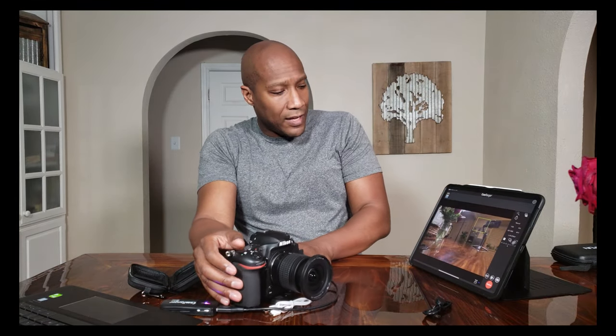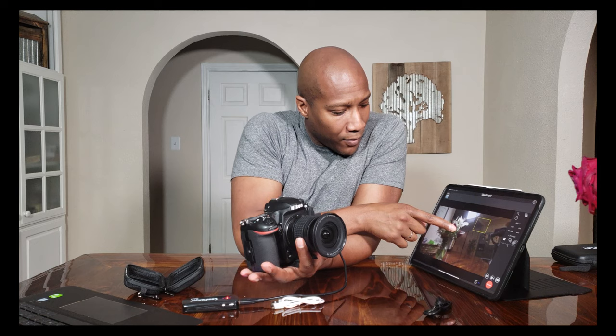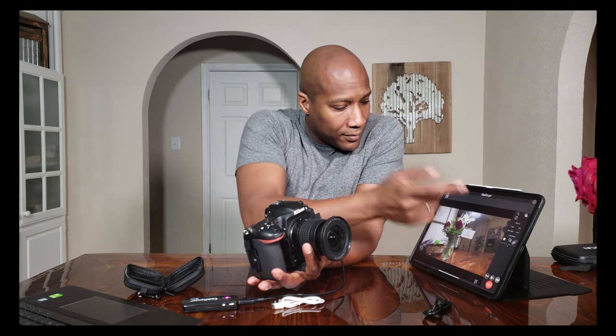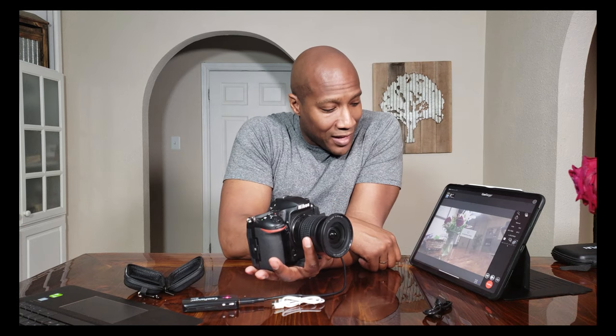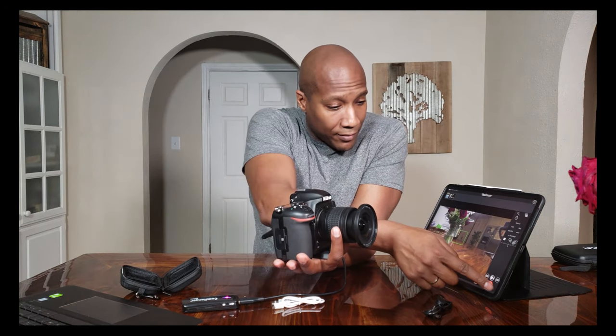I'm going to take a picture of these dying flowers here, just to set it up. Holding it in my hand, focusing on the flowers — right now it's on autofocus — and it takes the picture for you. You can control it from here, but the whole purpose for me is using the iPad. If you want to do video, all you do is hit the video camera icon and it goes into movie mode — which, if you know Nikon cameras, is a separate mode. Now I'm in movie mode and to start recording, just hit record.